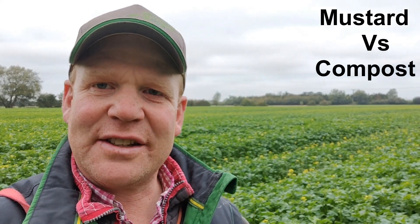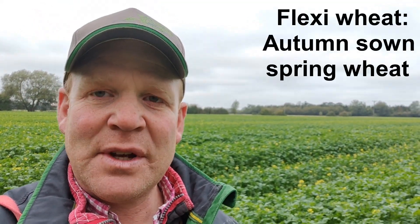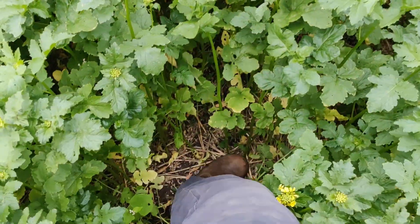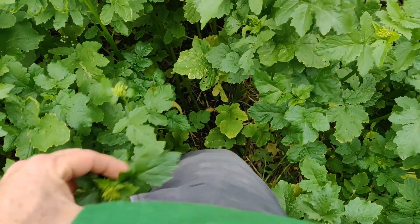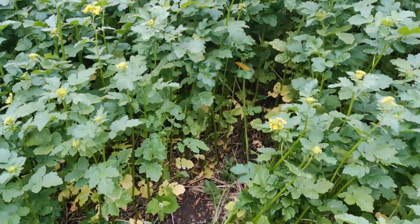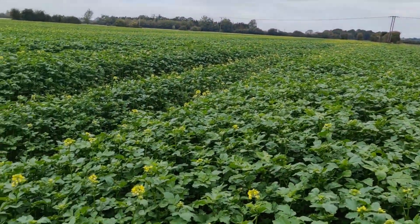Good morning. I thought I'd share how our mustard crop is progressing — I always find it interesting to go back and have a look at it. This mustard was planted after a flexi wheat, so relatively early, and it's a mustard and buckwheat mix. As you can see, it's up to the bottom of my pocket on my trousers, so I'd say that's a healthy three feet, just coming out to flower.